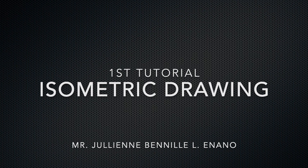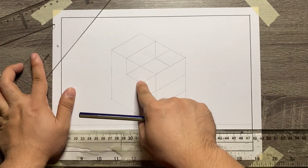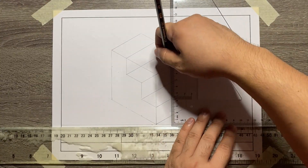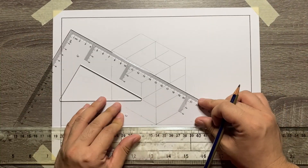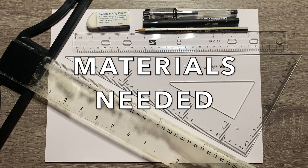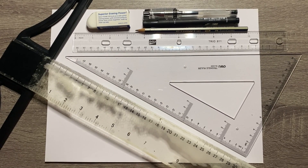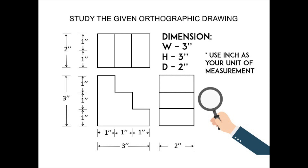Hello everyone! Welcome to our tutorial in creating a simple figure using an isometric drawing. Here are the materials needed. And this is the orthographic drawing that we need to convert.